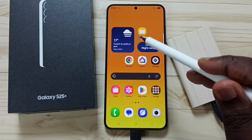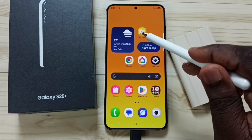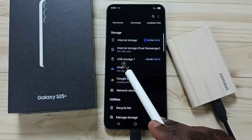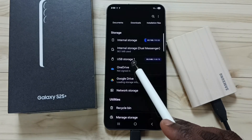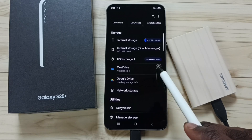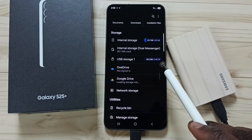After connecting, open the My Files app on the phone. Go down and you can see 'USB Storage 1' — that is the name of this SSD. Here you can see 0.98 TB, which is the size of this 1 TB SSD.